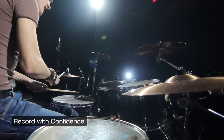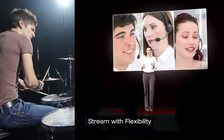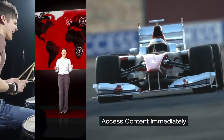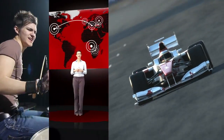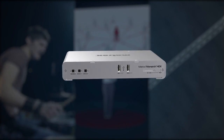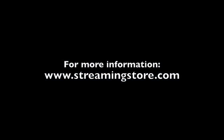When there are no retakes, when one streaming bitrate or destination just isn't enough, when you need a high-quality recording available for viewing or upload instantly after the event — simplify your workflow by integrating Matrox Monarch HDX and easily reach your audience wherever they may be.